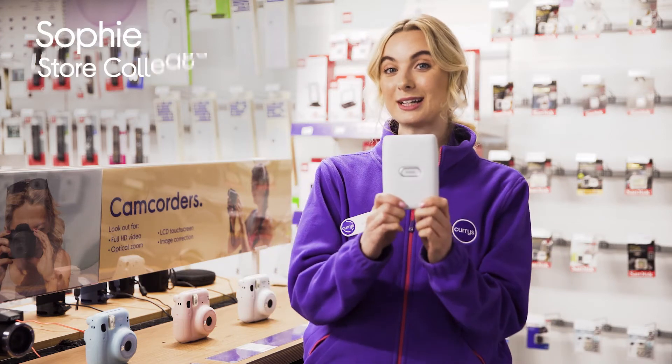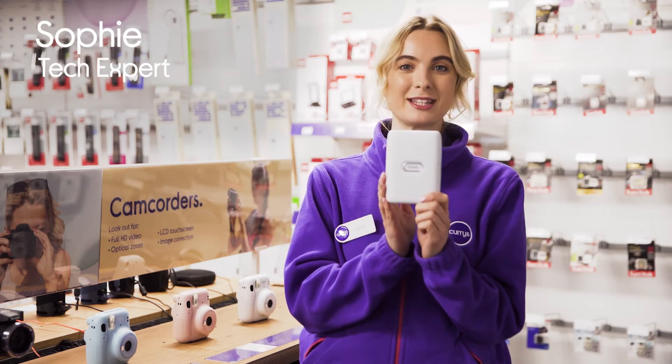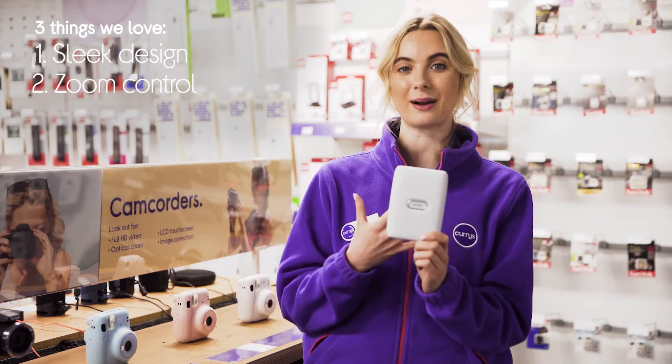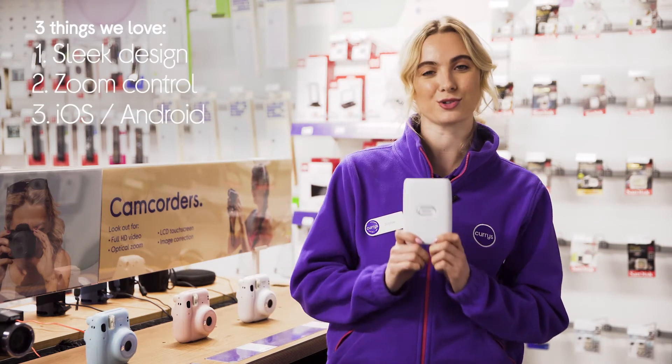Hey, it's Sophie and here's three things we love about this Instax photo printer. It has a slim and lightweight design, uses motion control to zoom in and out, and it's compatible with iPhone and Android phones.